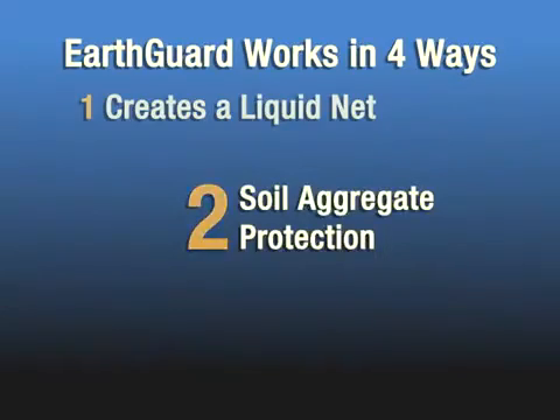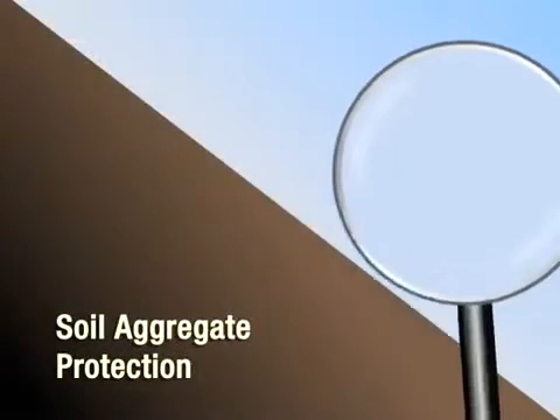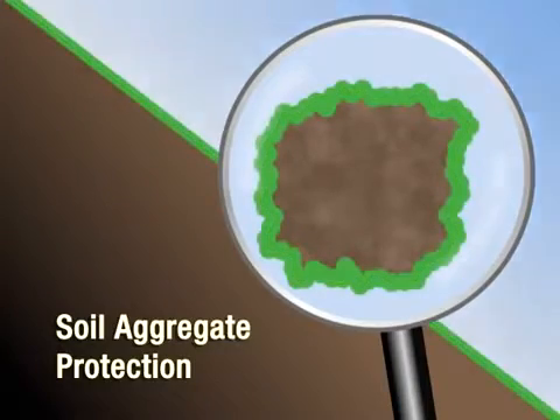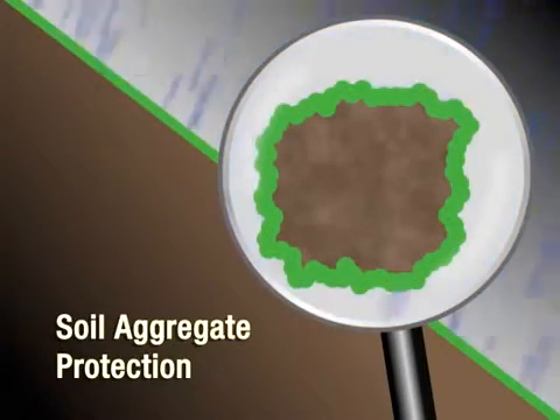The second way in which EarthGuard works is that it offers soil aggregate protection. EarthGuard engulfs individual soil aggregates and keeps them whole, which prevents them from breaking down into smaller particles which can be washed away by stormwater.